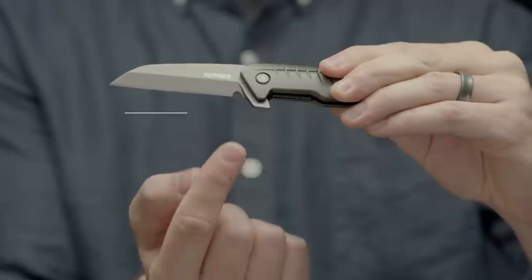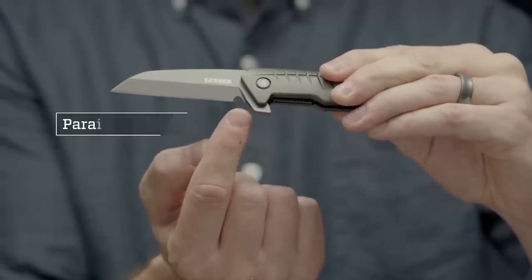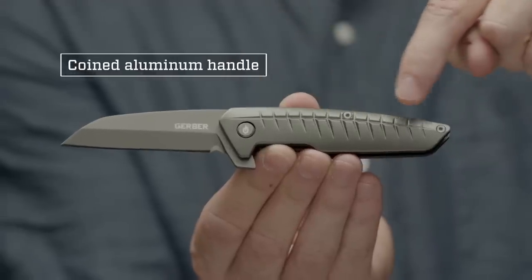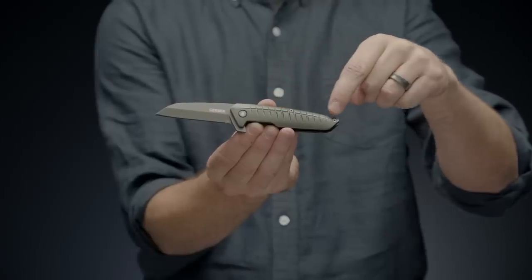A Wharncliffe style fine edge blade with a paracord cutting notch at the base makes it great for multitasking. The coined aluminum handle features fishbone inspired grooves for improved grip.